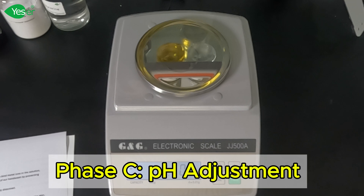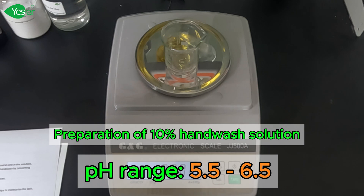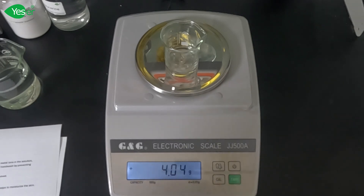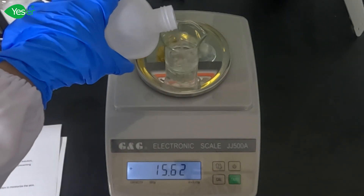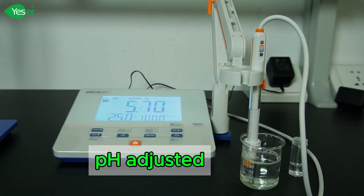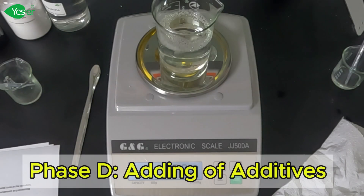Now we need to adjust the pH of our hand wash to make it skin-friendly. Our target pH range is between 5.5 and 6.5, which is close to the natural pH of human skin. This helps maintain the skin's natural barrier and prevents irritation. We will prepare a citric acid solution by dissolving citric acid in deionized water.